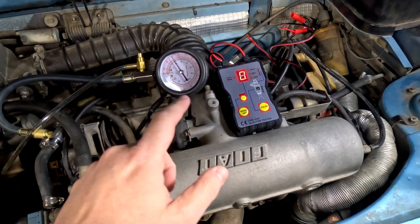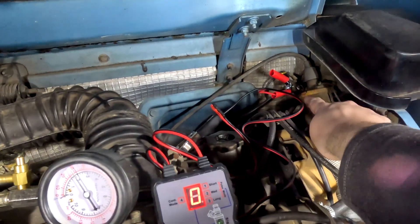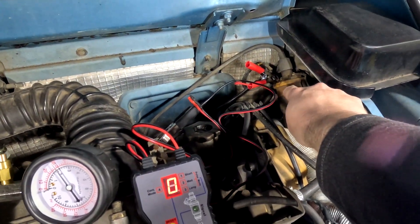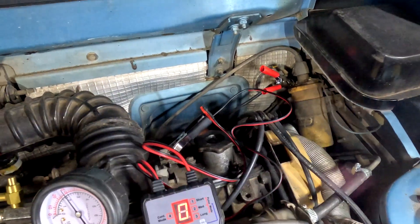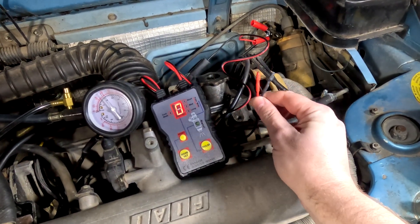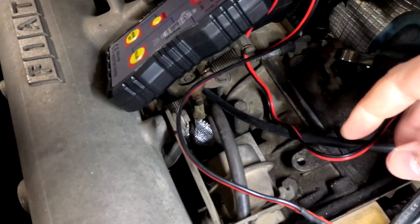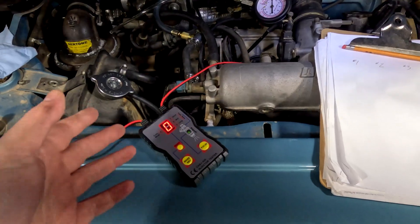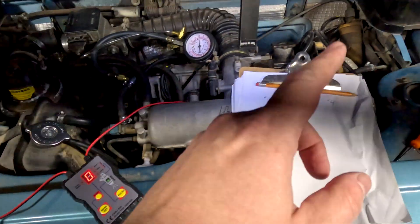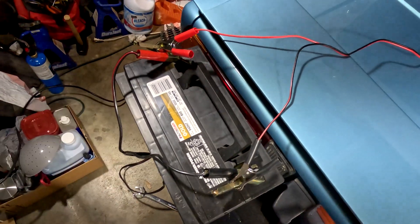Now to test the injector performance, we're going to hook up our injector tester. I have it powered off of the positive side of the coil, and that's hooked to ground on the head. We need to get these little test leads onto the injectors themselves. For whatever reason, hooking the injector tester up to the positive side of the coil wasn't giving it enough juice, so I hooked it up to an old battery.